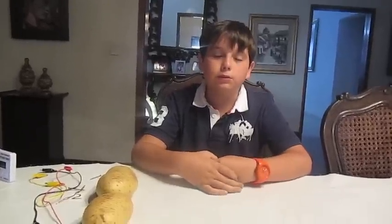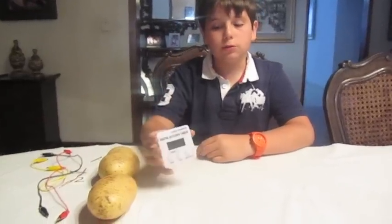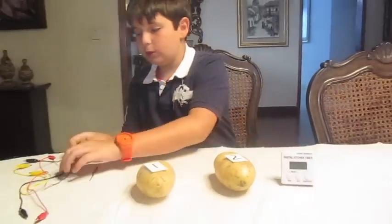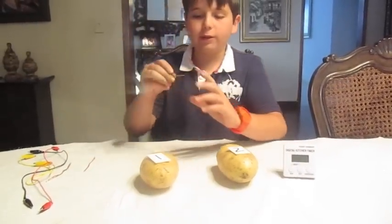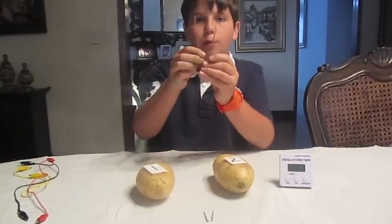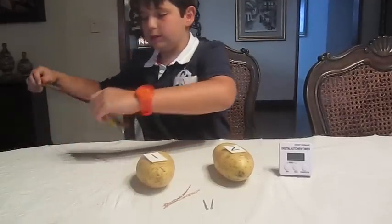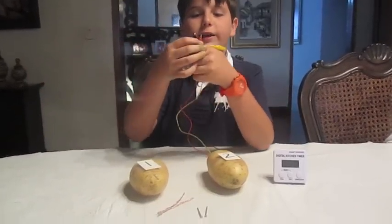Hello, my name is Matthew and today I'm going to demonstrate how to do a potato clock. What you'll need is a one to two volt digital clock, two half-pound potatoes — make sure they are identified as one and two — two galvanized nails, two heavy copper wires, and last but not least, three alligator clip wires.